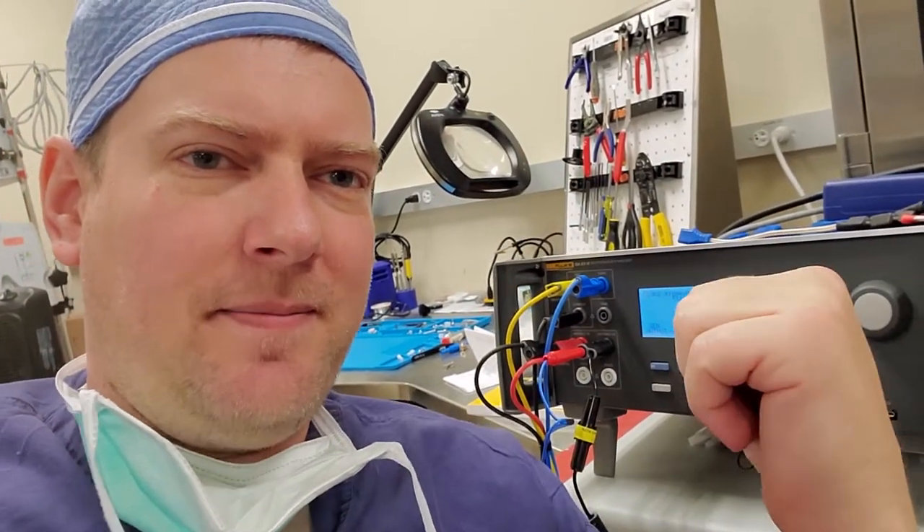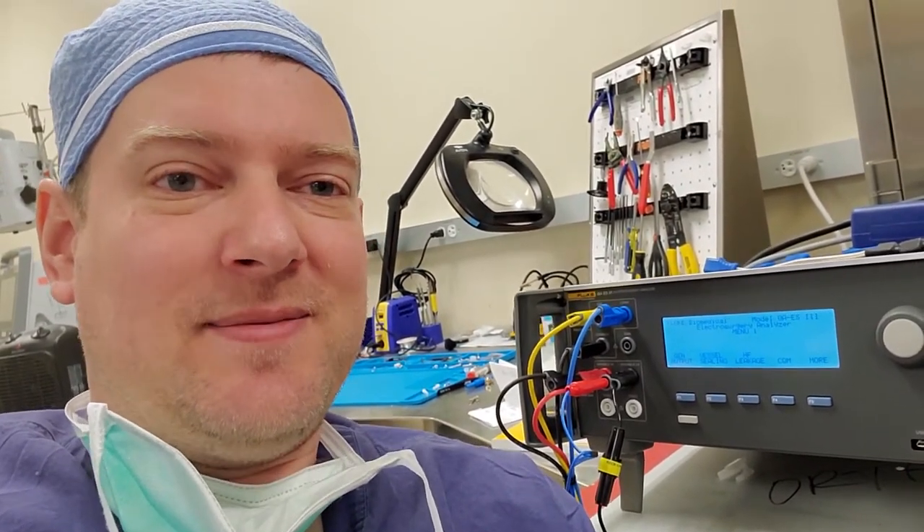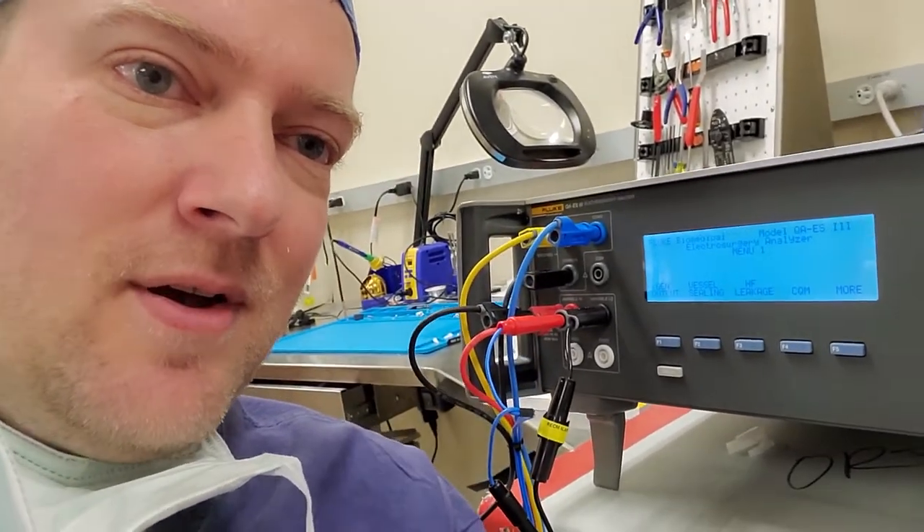See this Fluke QAES electrosurgical analyzer right here? I want to like it, but I can't. We need to make some modifications. I think we can do this a little bit better. All those jumpers? Unacceptable. Let's see how we can do this better. Coming up next, right here on Better Biomed.